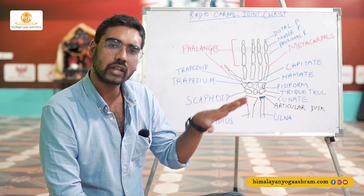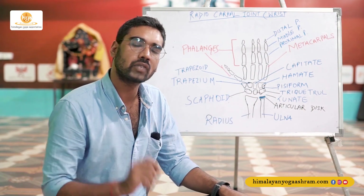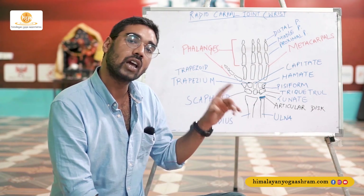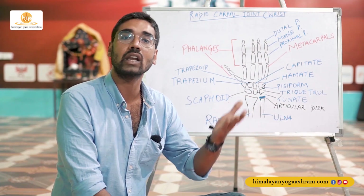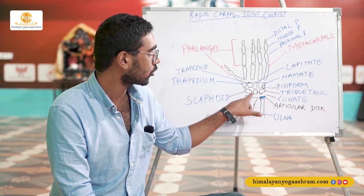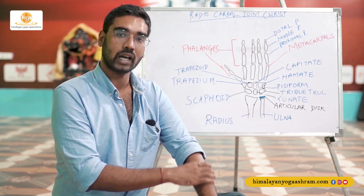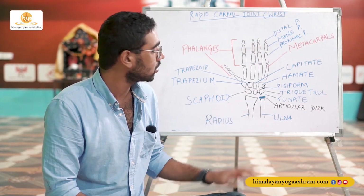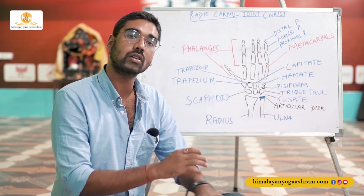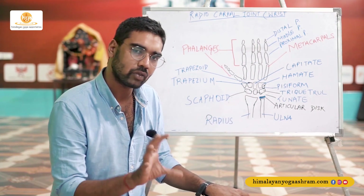There are four carpals, but when it comes to the wrist joint only three particular carpals come together to form the joint with the radius bone. One is the scaphoid, placed on the lateral end under the thumb. Right next to it is the lunate carpal, and after that is the triquetral carpal, placed on the lateral end of the hand. So: scaphoid on the medial end under the thumb, lunate in between, and triquetral next to the lunate on the lateral end. These three carpals, along with the radius, form the wrist joint.